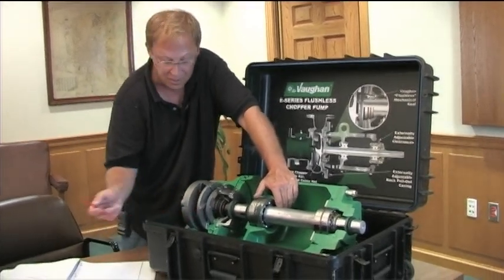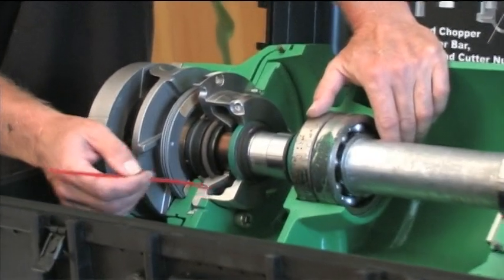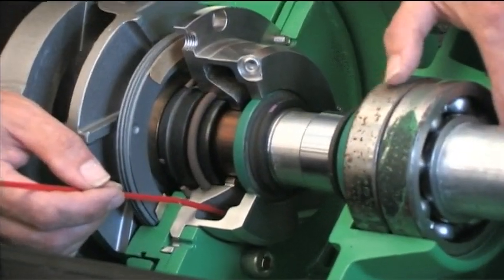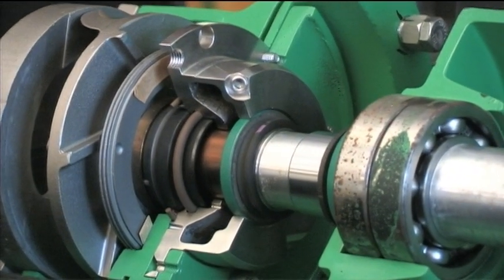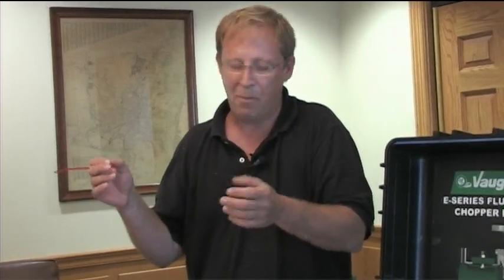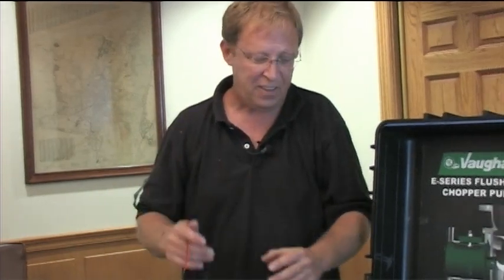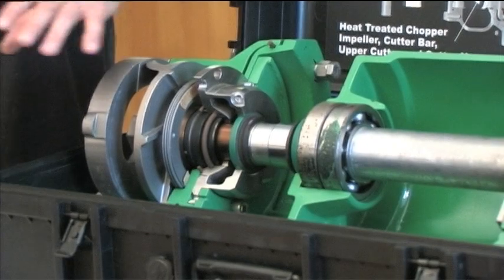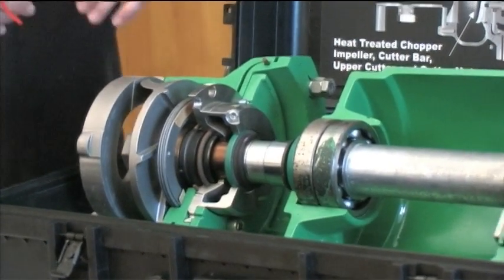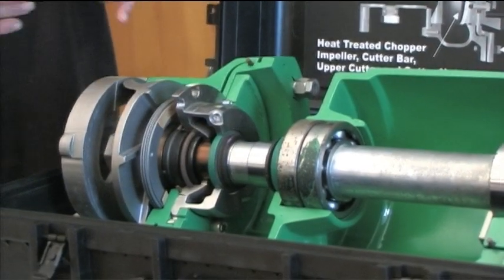The other thing that's different from your old pumps - we use a cartridge seal now, with an oil-filled housing. Your original pumps were packing, then we went to two-piece seals like the bellow seals with silicon carbide faces where you had to put in the stationary part first, then the rotating part and get compression on that. This all comes as one piece - the seal, the housing, the seal sleeve - so you pull the pump out, take the impeller off, and that whole cartridge comes out and the new one goes in.